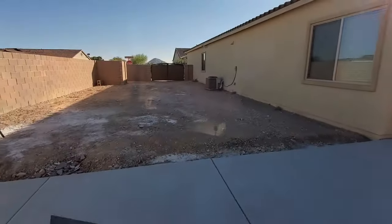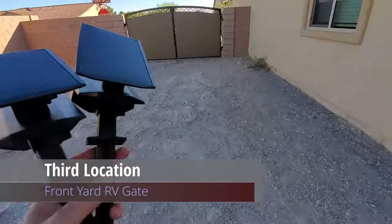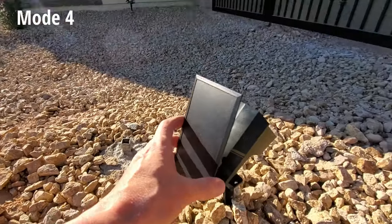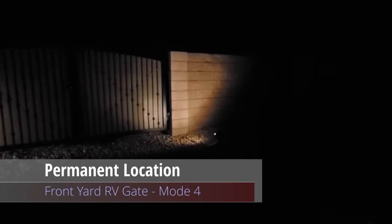We have an RV gate in our front yard and the area is pretty dark, so this is our third location. We angled the lights toward the gate and used mode four, high warm light. These lights also provide security at night, and because of the angle of the sun the solar panels will receive constant sunlight so the batteries will stay fully charged. This is our permanent location. These lights add a touch of beauty to our RV gate, and the warm bright mode matches the lights in the front yard, which is nice because everything looks the same.